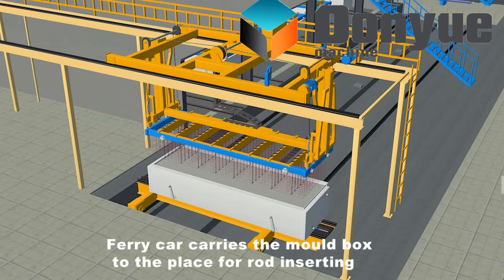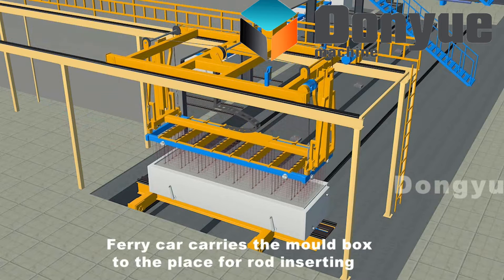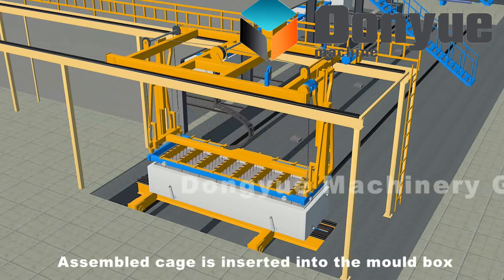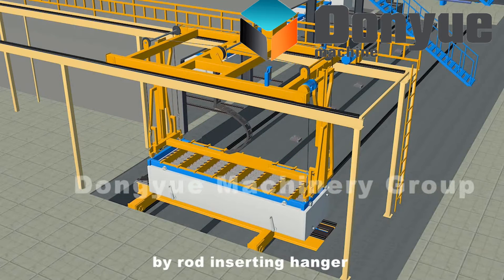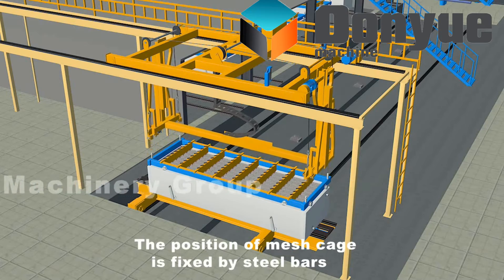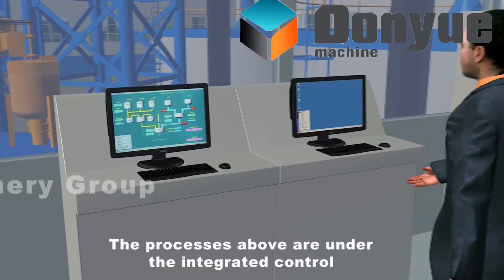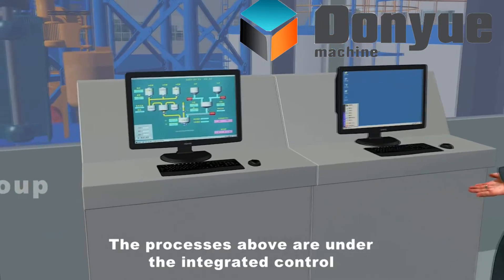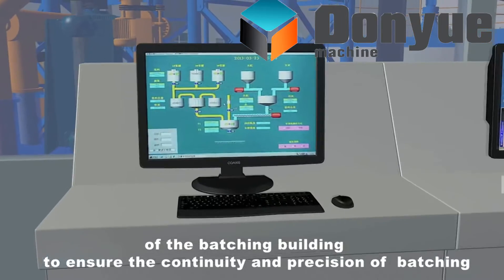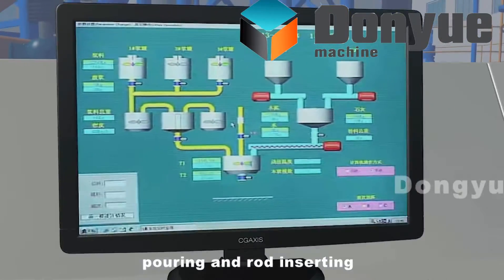The assembled cage is inserted into the mold box by the rod inserting hanger. The position of the mesh cage is fixed by steel bars. These processes are under the integrated control of the batching building to ensure the continuity and precision of batching, pouring and rod inserting.